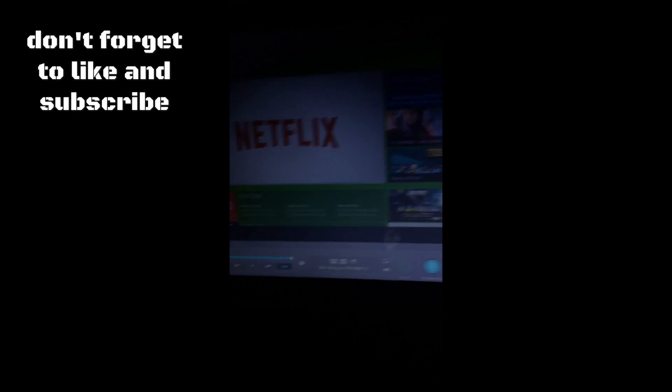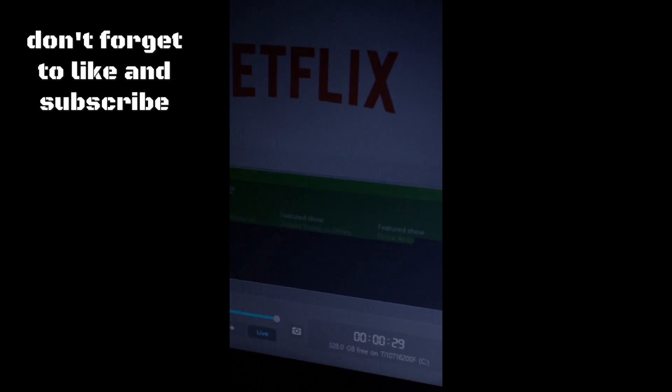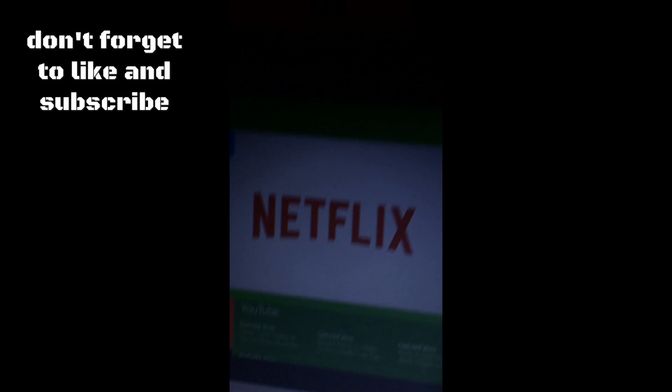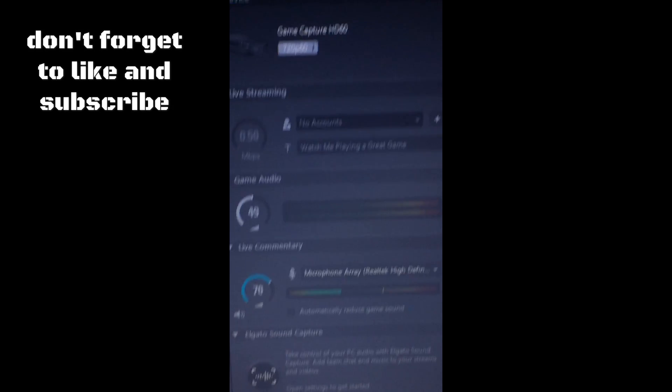Okay, this is what will pop up — yours might be lighter. Mine is kind of glitching out, wait one second. Okay, there. What you want to do is you'll see you have all this stuff on the side.